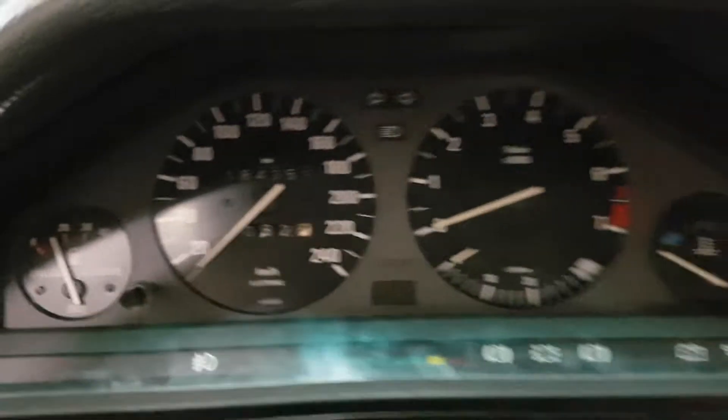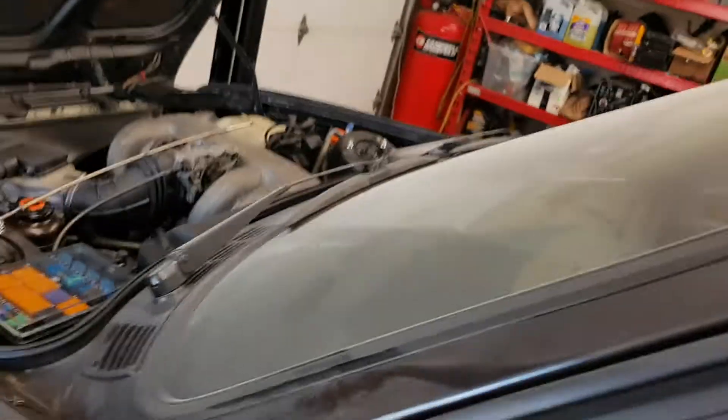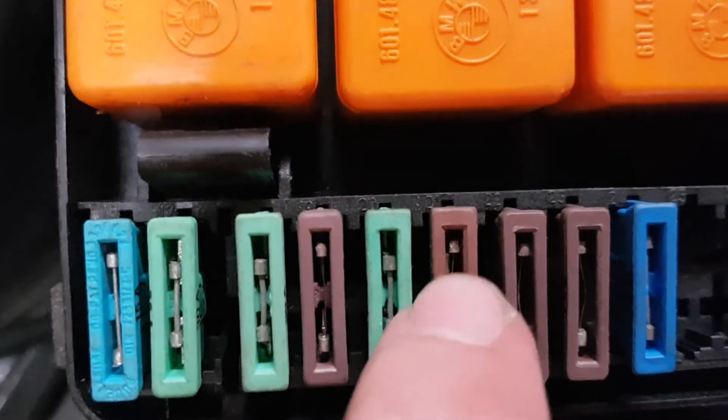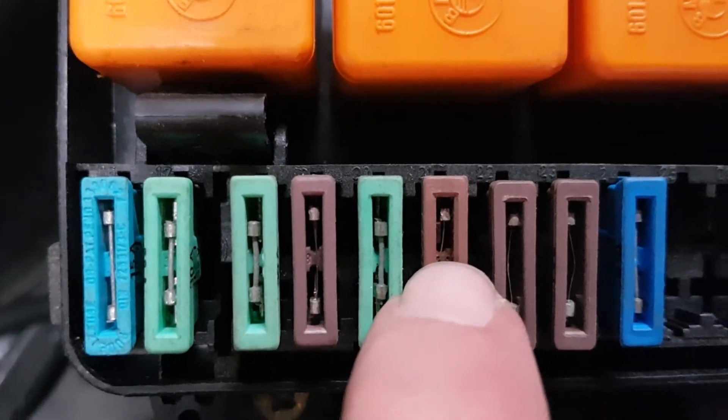I looked through my fuses and noticed the number 21 fuse, which is also for the radio. There's a break there — it's blown.